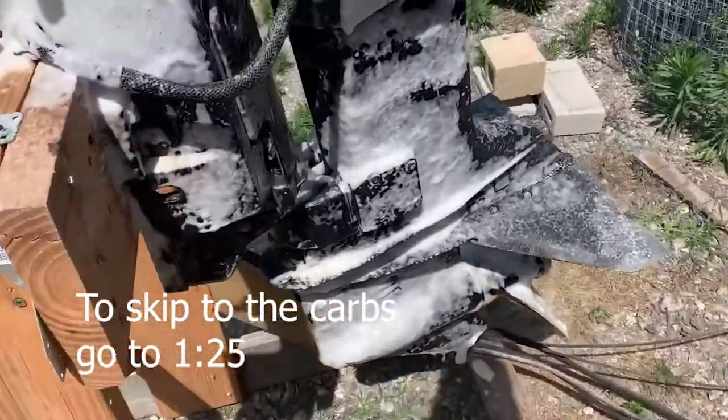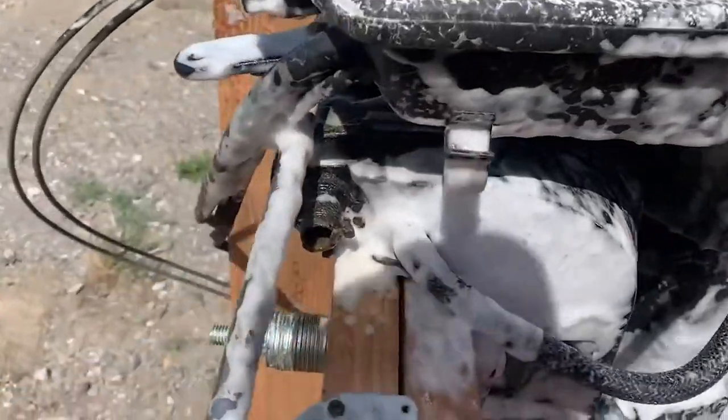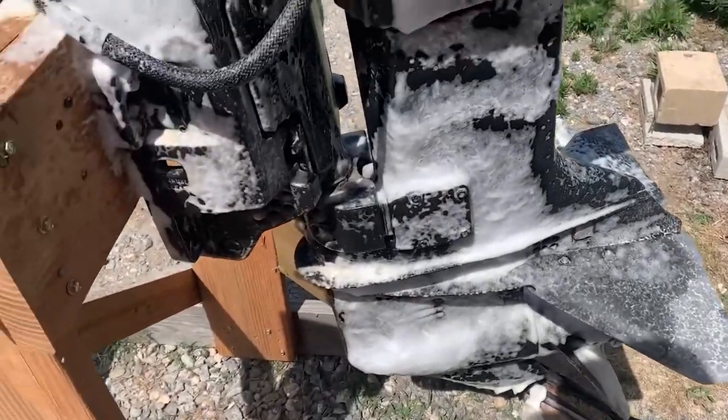Over on the motor, first thing I've got to do is get all this grease and gum off. I sprayed it down with some industrial degreaser, let it set a few minutes, and now we're going to break out the pressure washer and get this thing washed off.